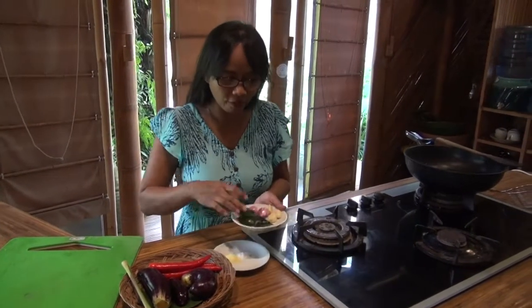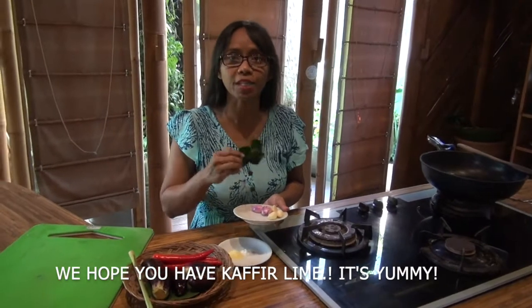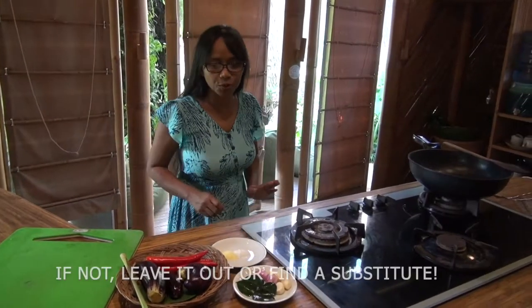Oh yeah, if you don't have this leaf, you can skip. So now we start to cooking.